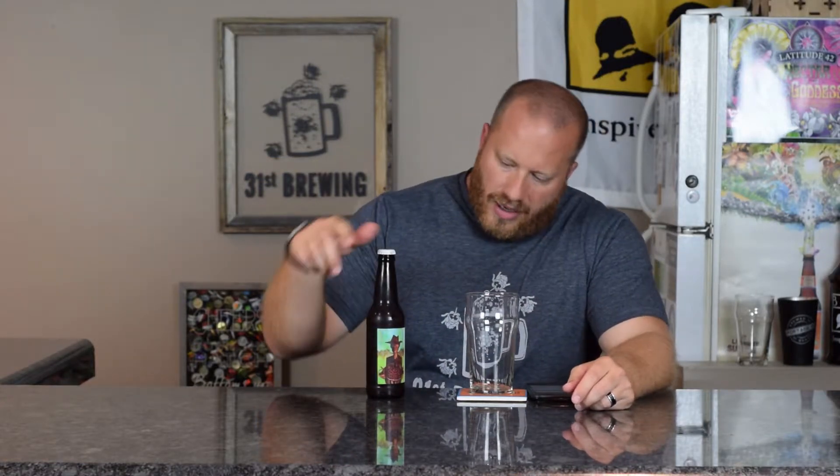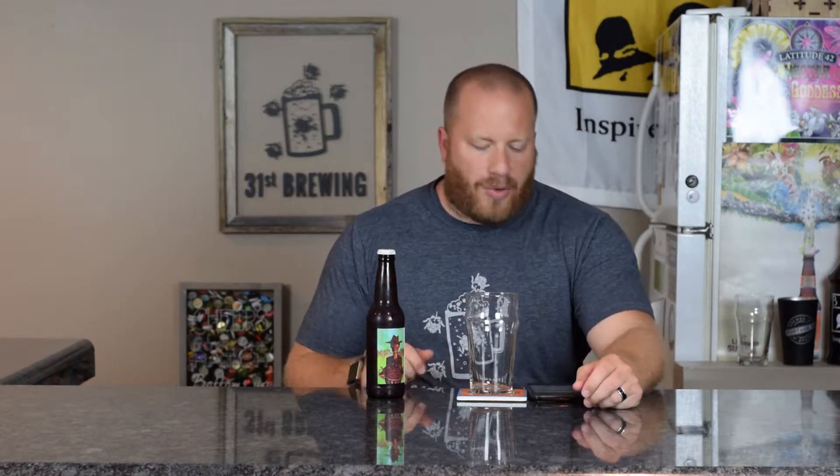Welcome back everyone. Today's beer review is Traverse City Cherry Wheat from Atwater Brewery. This is, if I remember right, 4.8% ABV and 12 IBUs. Untap does have a different ABV and different IBUs, but I'm going to go by what the label has.